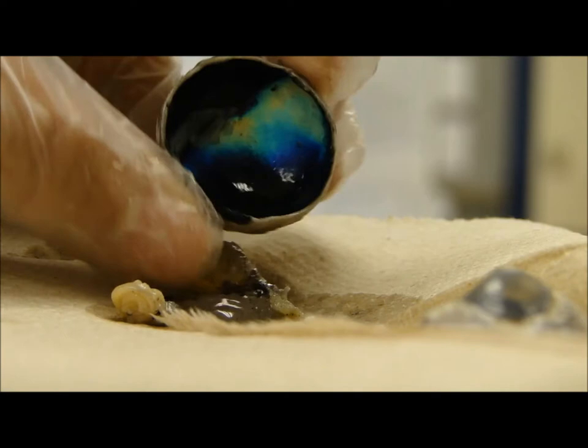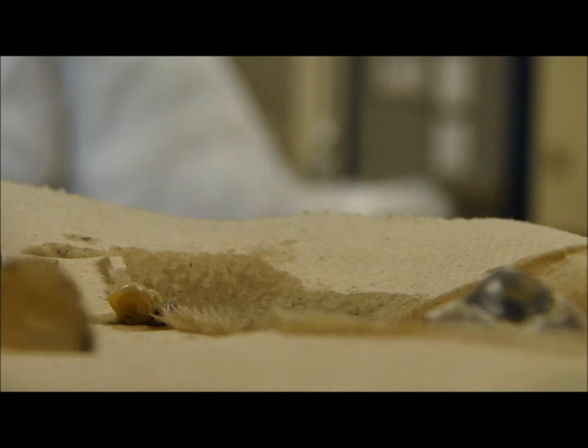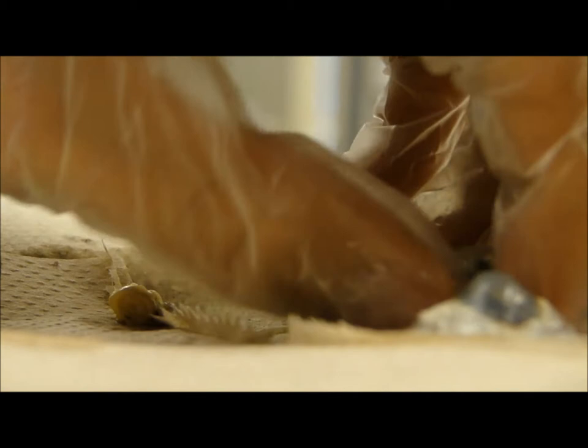Everything looks beautiful on the camera. Ew, what does it feel like? Feels like a jellyfish. A baby jellyfish.